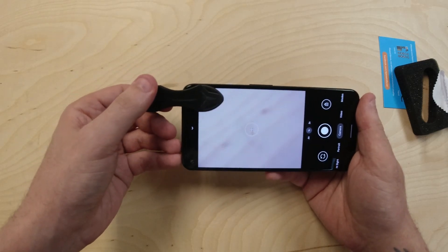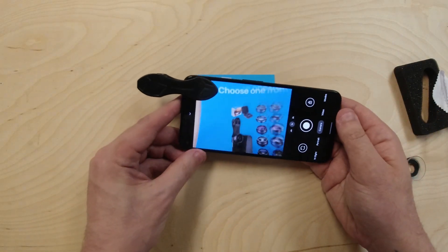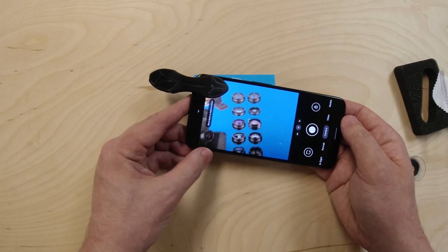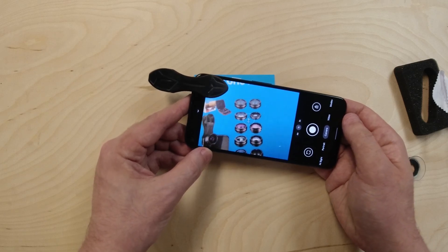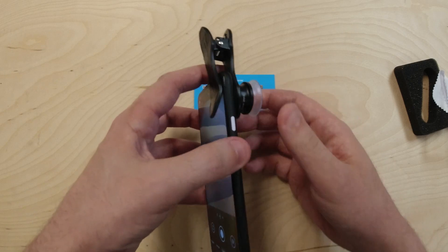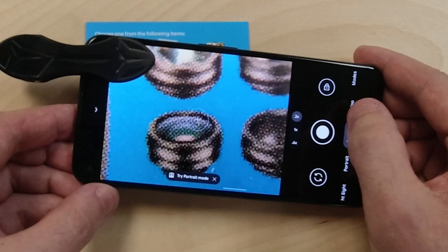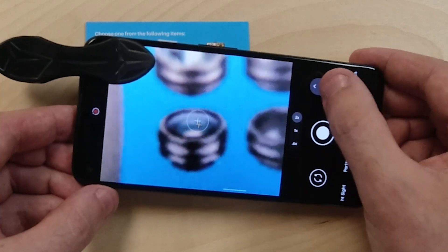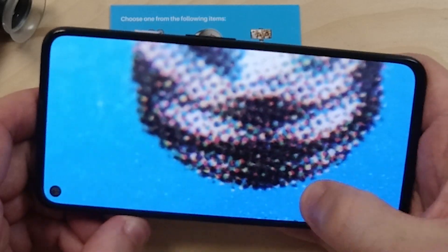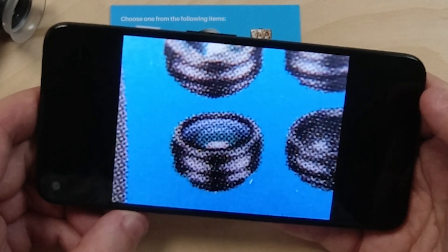It looks like that was good placement — we've got it lined up. We've got a little card here, let's see if we can see anything. Oh yeah, look at that! You can see the dots — it's a little hard to get it to focus, but you can see the dots they used to actually print this card. Let's pop the extra 12X on. Taking a little extra care not to cross-thread it. We're getting even more magnification, and we have digital zoom too. Let's snap a photo — the Google Pixel is going to do a little extra processing for us. That's impressive!